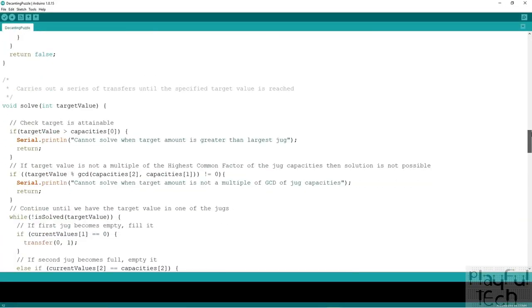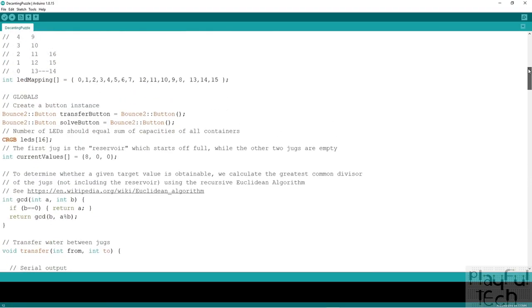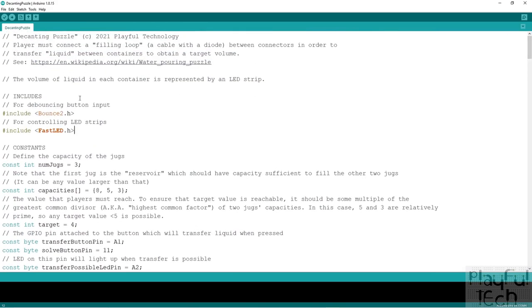Here's the Arduino code. I always begin with a section of includes — external libraries I want to incorporate. I'm using the Bounce2 library, which handles debouncing button inputs so you get a clean on/off signal from a mechanical button without accidentally registering double presses. I'm also using the FastLED library, which is great for controlling all sorts of programmable LEDs including the WS2812B strips we're using.